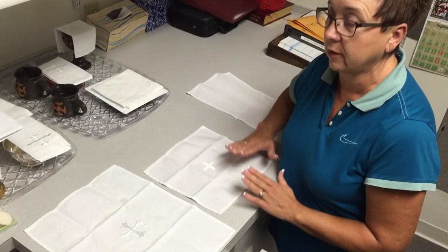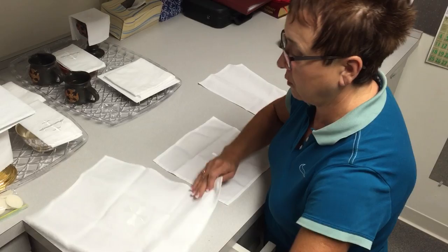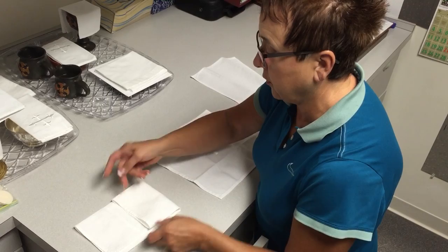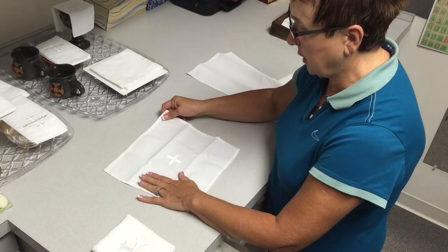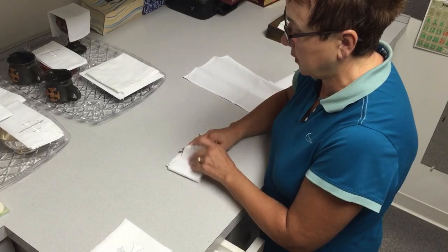After you iron, you want to fold in thirds for the purificator and fold it over this way, then turn it over this way. The cross is in the middle and then that fits on top of the chalice, just like that. If you have a square one, the same thing after ironing — you fold it in thirds, again in thirds. It's smaller but the cross is still in the middle.